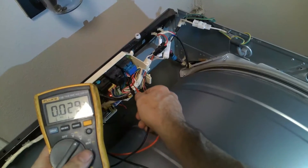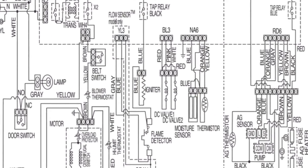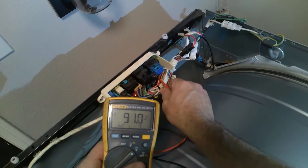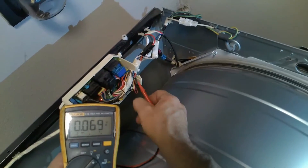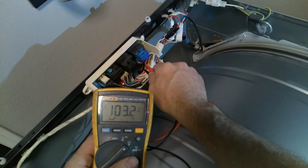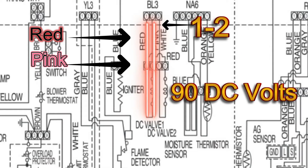On prongs one and two, I'll show you on the schematic — you should always get 90 to 91 DC volts. On PL3, it might be a little different, but red and pink, prongs one and two, you should always have 90 DC volts. Once the igniter glows, the flame sensor will sense that and then release the gas from the second valve, which should be 90 volts. As you can see here, it's reading 103. That means the main control board is doing its job and the valve is doing its job. If you're not getting 90 DC volts from your main control board, it could be the main control board, but it could also be the flame sensor. That's why I'll show you how to check the flame sensor and igniter from the main board with the unit unplugged for continuity, to verify if it's the main board or the flame sensor itself.